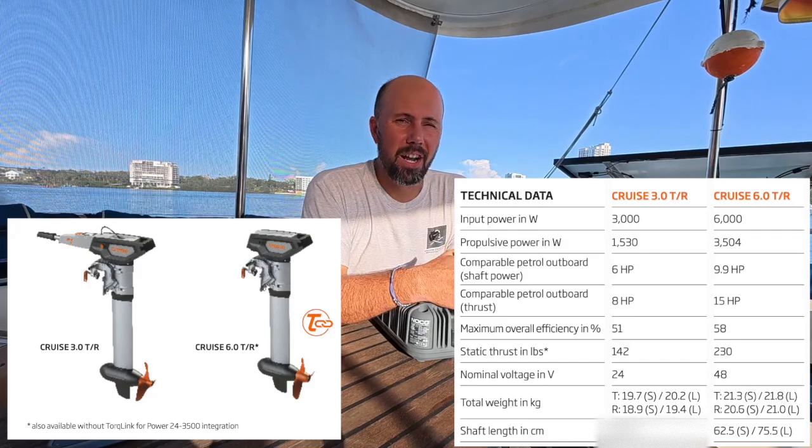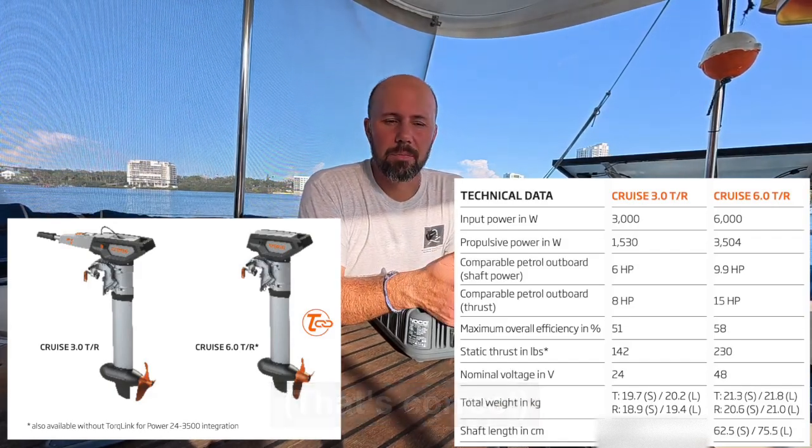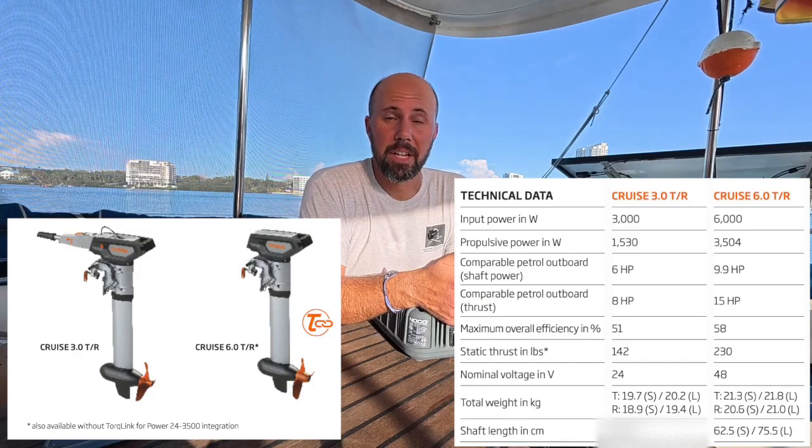Torquito was bought, I think, by Yamaha — I'll have to double-check that. But that means I should be able to get service in many, many places, instead of with where the other motor was from.